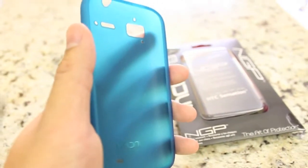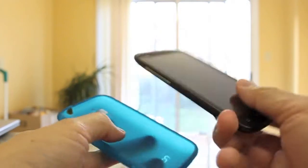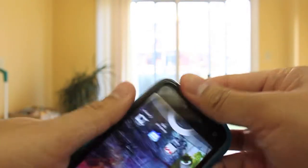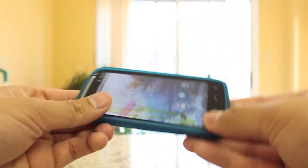I'm going to show you guys how to install this. Simply just insert the top first — top or bottom, I prefer the top. Just get one corner in there, and then you kind of just have to push the last corner in, and voila, it's in.